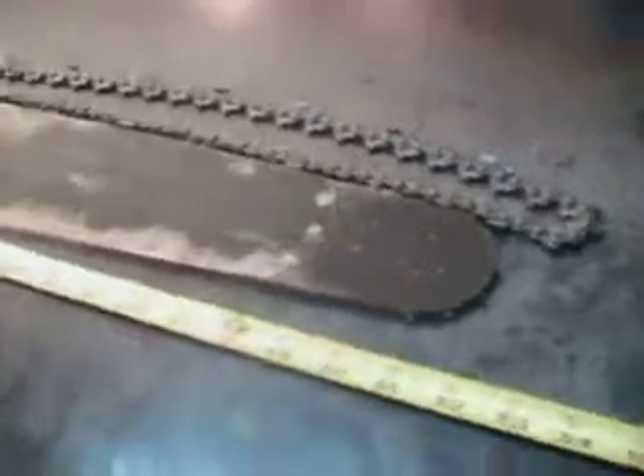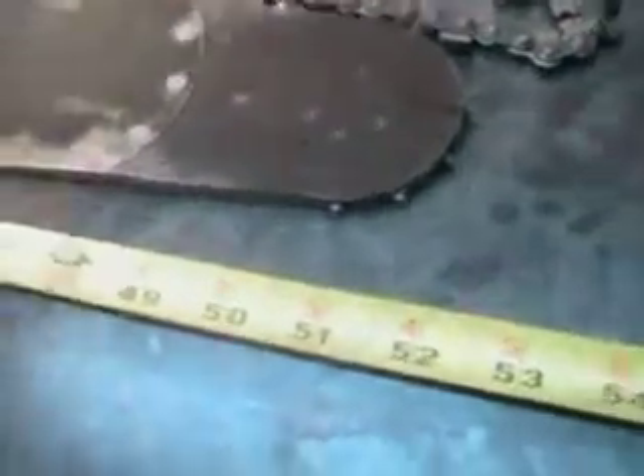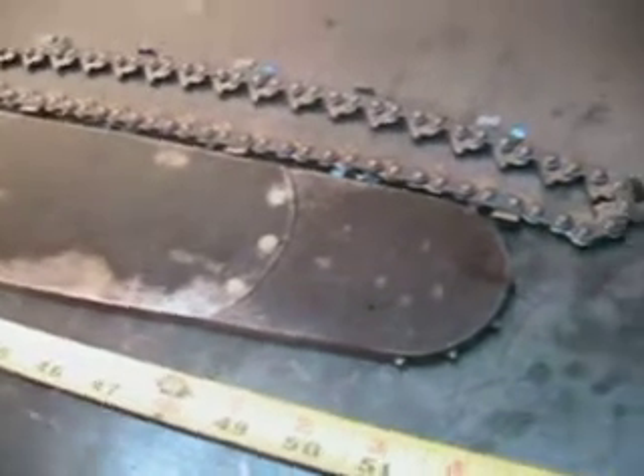Welcome to Shop Talk. We're going to look at a bar for a McCulloch Super Pro 125. It measures 52 inches from tip to tip and has been upgraded with a 3/8 sprocket nose, so you can run that 3/8 75 CJ chain in it. This is a new piece of 75 CJ chain and a new drive sprocket that comes with it.